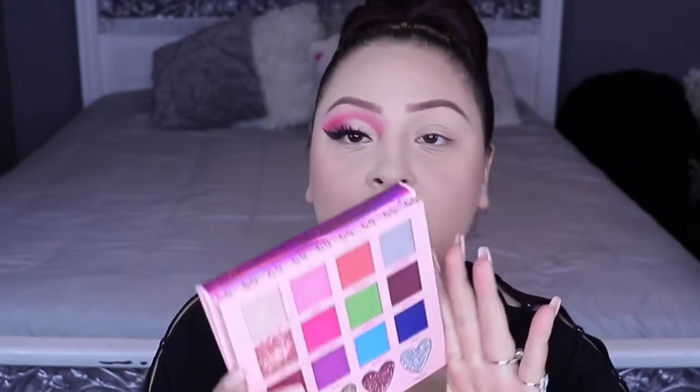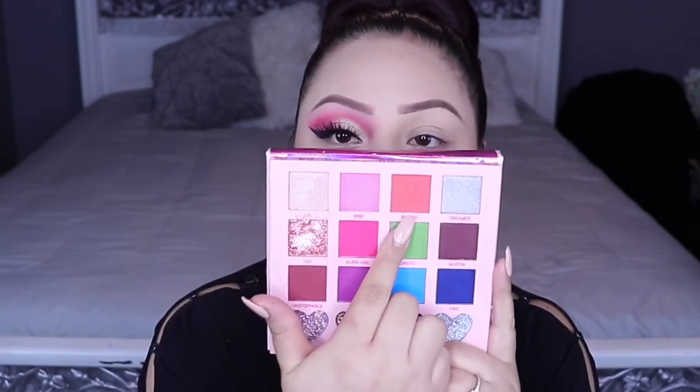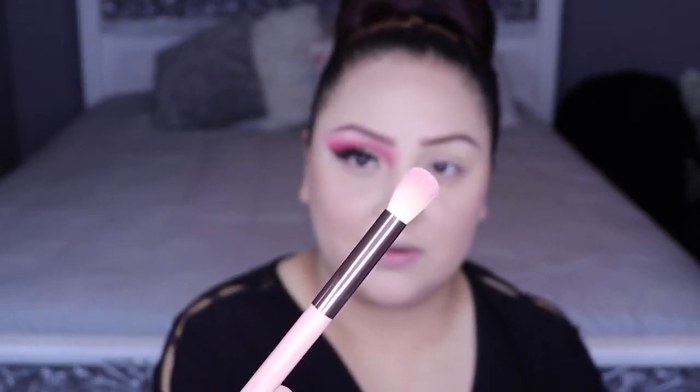I'm going to be using the Annette 69 palette. I have used this palette before and I'm going to be starting with this first shadow here called Batty. I'm going to be grabbing the Luxie large eye blending brush, which is this one here — it's very fluffy.